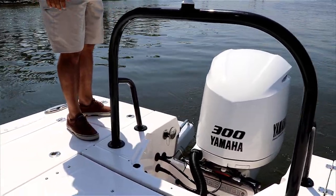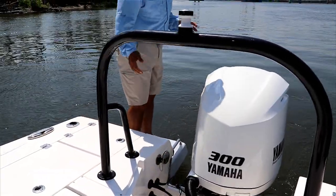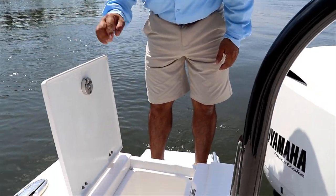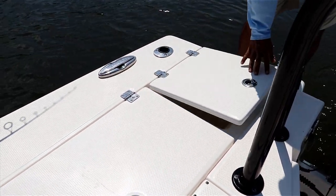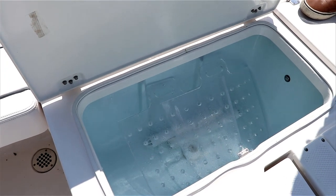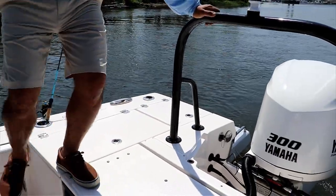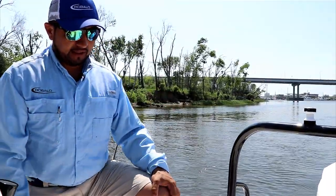This one comes with the optional swim platform, which is really nice when you have family who wants to swim or get in and out of the boat easily. When the boat came with the swim platform option, this area right here becomes a small cooler or storage compartment — great for keeping drinks so kids swimming don't have to come all the way into the boat. This boat also comes with two 30-gallon livewells — one starboard, one port. Those are the bait separators, so if you're doing two kinds of fishing in the same day, you can keep shiners, shrimp, mud minnows, or mullet separated.